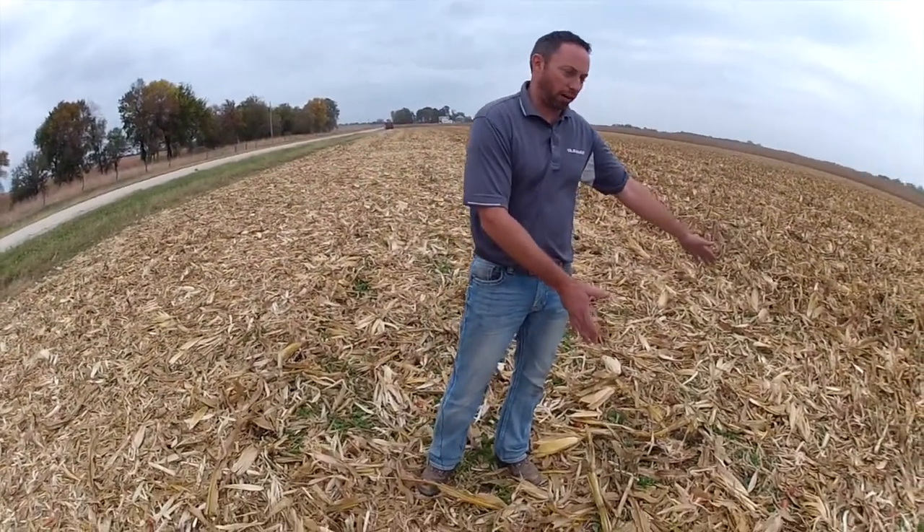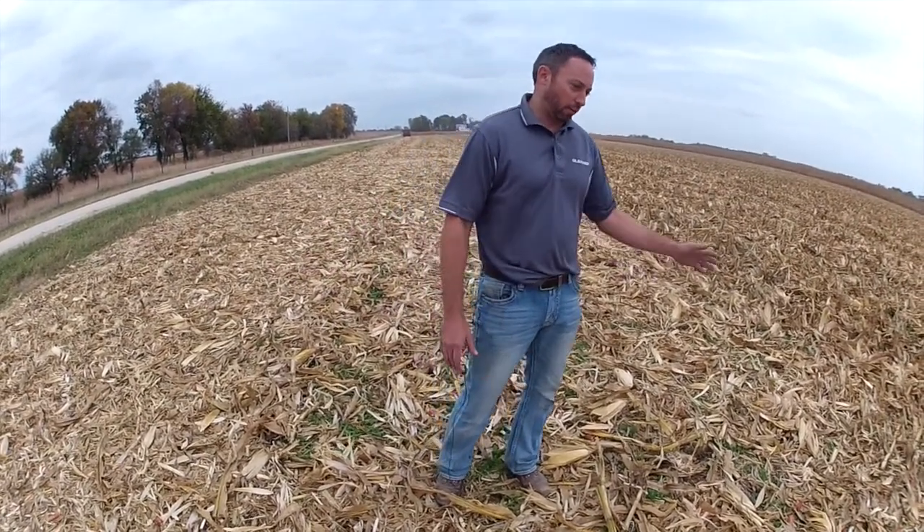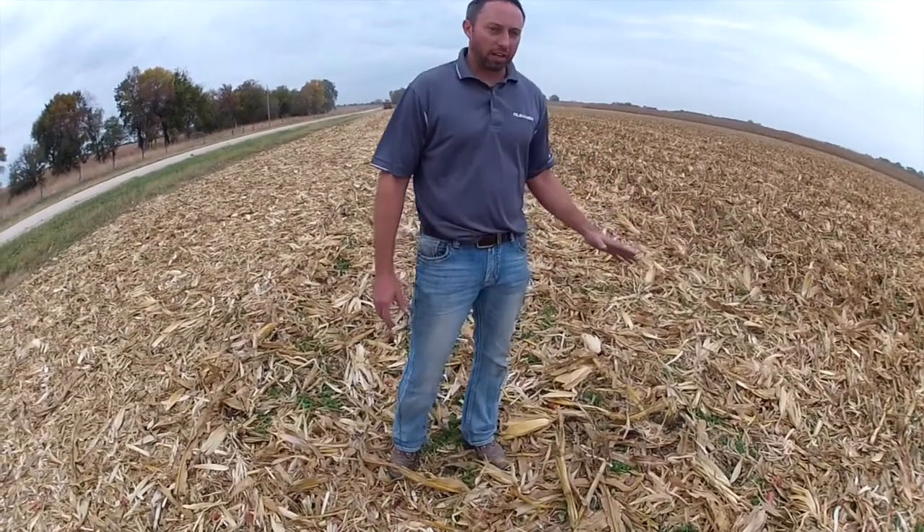We've got the chopped side over here and the non-chopped side over there, and a couple of things are obvious — the light, fluffy material that gets spread out nicely on the chopped side versus being able to actually see some green down the rows on the non-chopped side.